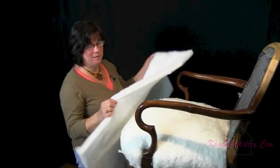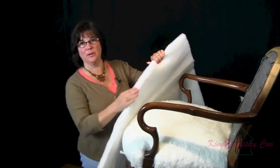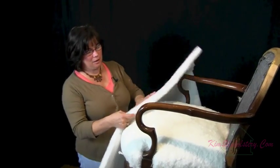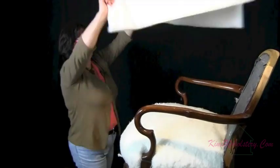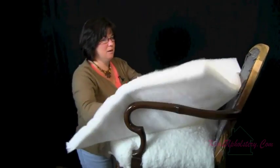I've cut my piece of Dacron. It's a one inch Dacron which is what I use. It's a bonded Dacron and you'll notice with the bonded Dacron one side's a little bit rougher than the other, so I always put it soft side up. So we get that positioned on the chair and then make our cuts.